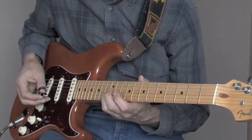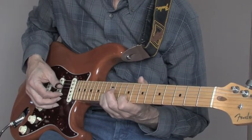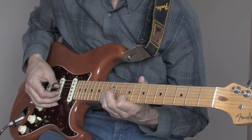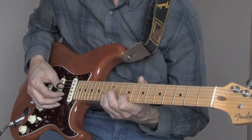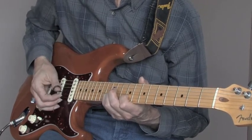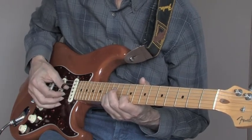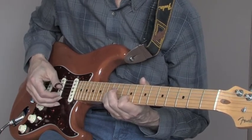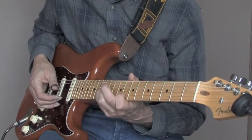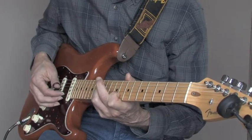Now we've got the baby finger on the third string on the 12th fret, index finger on the second string on the ninth fret, and we're going to do this back and forth — sounds pretty strange that slow. Then we're going to do an open first after that, and then just move this finger down to the eighth fret and do a forward roll from the third, second, to the first.